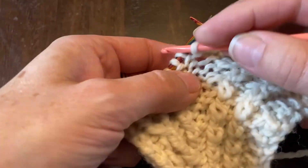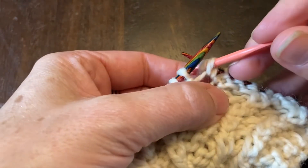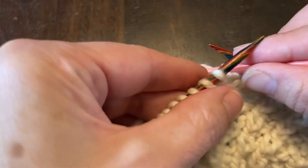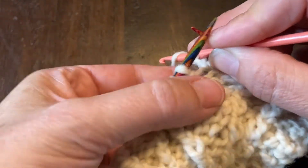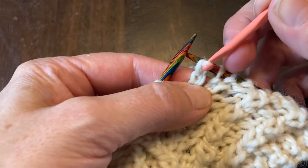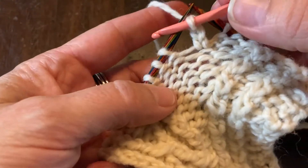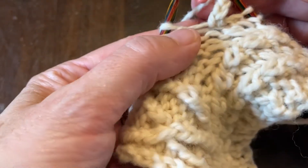Now I'm going to chain three — so grab my working yarn and bring it through one time, two times, and three times. There's my chain. I'm going to now wrap my working yarn around and bring it through that first loop we went through.